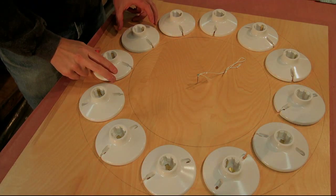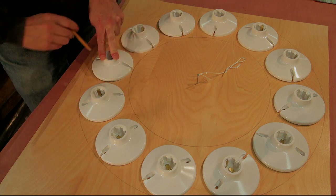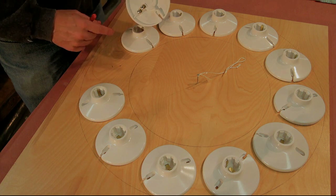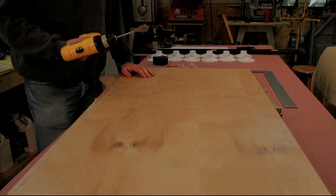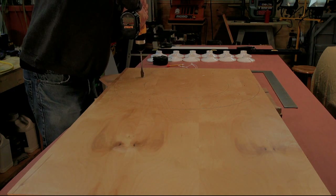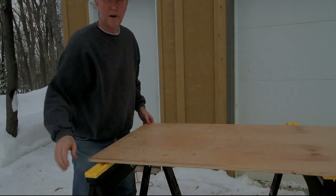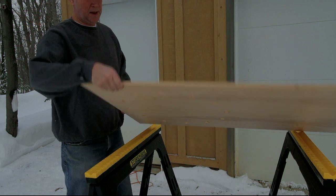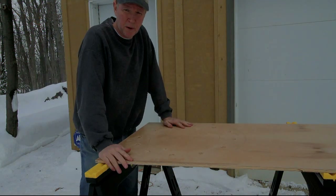I just eyeballed where the sockets will go, then took a pencil and outlined around each socket, found the center, and drilled a hole — that's where I'll feed the wires through and connect them in a daisy-chain fashion to the dimmer. I'm using a one-inch spade bit, and I'd recommend drilling halfway through from each side when using plywood, otherwise you'll get some big rips, which isn't pretty.